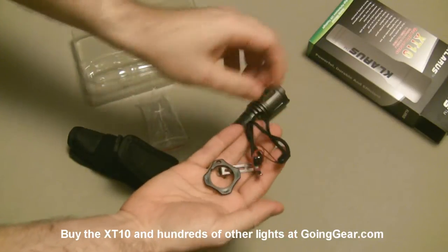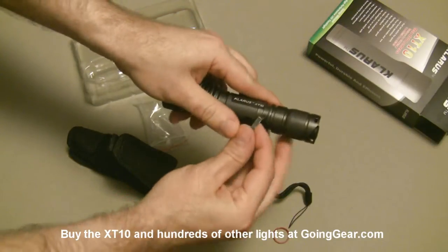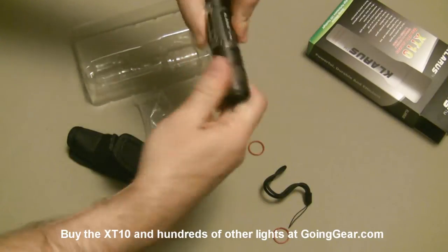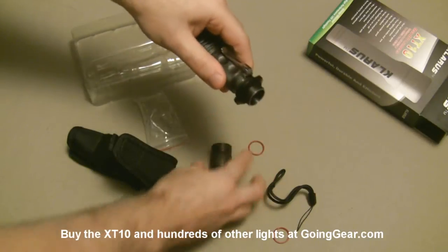Standard accessory kind of stuff - the anti-roll or tactical grip ring. Let's pull that out and show it to you. Sparrow rings in there, lanyard, removable clip, so you can put the clip on there if you do want to have a pocket clip. It just pops on right there. And then the ring - if you take the tail cap off, you can attach this right there.